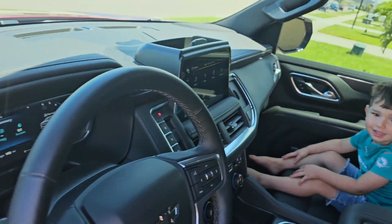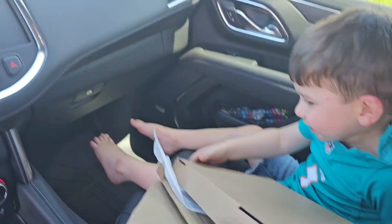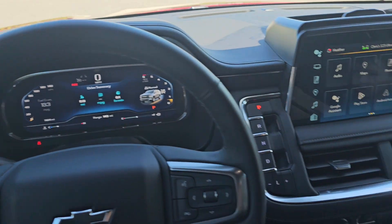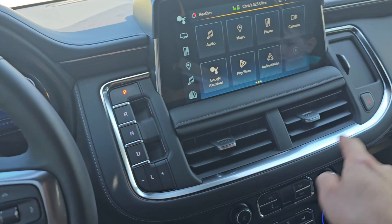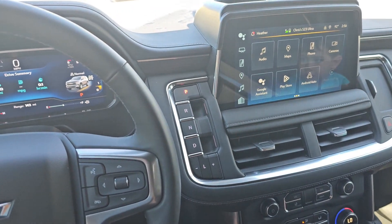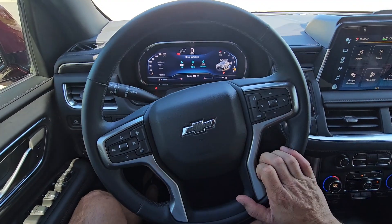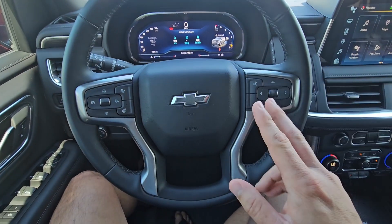As we hop in, here's my little passenger — hold that for a second. Now it's kind of hard to tell because I'm actually parked against the sun, but I have a trim that's going to go around this console area right here, and then I also have another one for the steering wheel. It is a carbon fiber — well, it's not real carbon fiber.